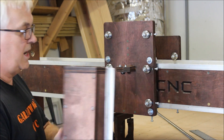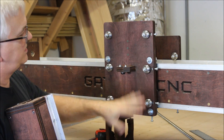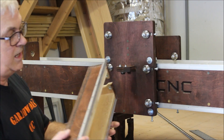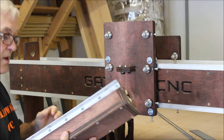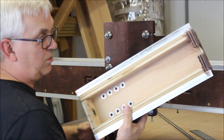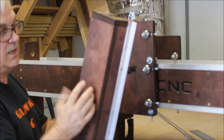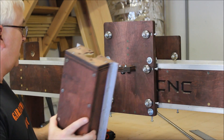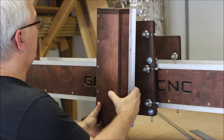I've already put all the bearings and everything in here — that's all pretty self-explanatory with the drawings, and in one of the earlier videos I showed how to build the z-axis box, so it's all put together. You can see I've got the quarter-20 inserts or t-nuts on the inside to mount the router mount, which is right here.